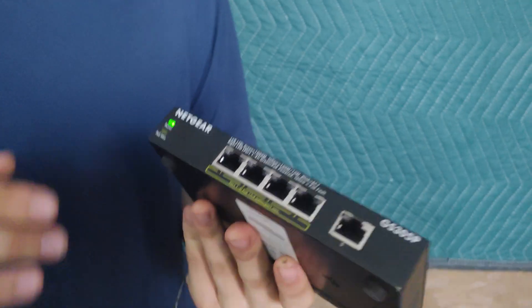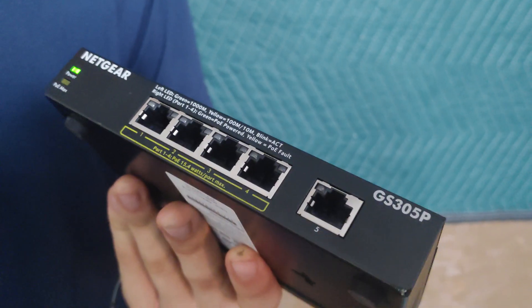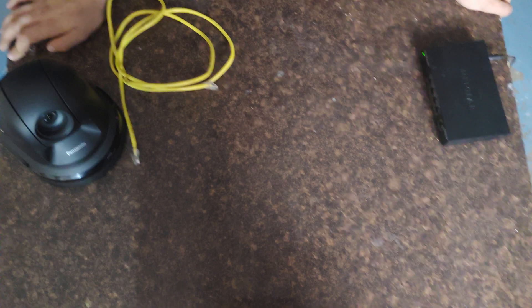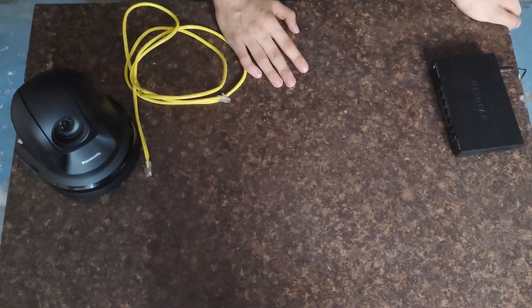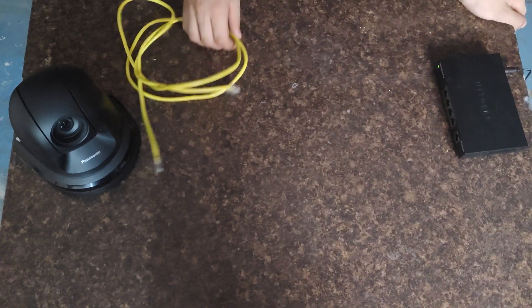This is especially important because if you use a regular switch, it won't power on your camera. The nice thing about these PoE cameras is that they don't actually need to be connected to an actual network — they have a network of their own. But I would recommend plugging it into the network so you can access it anywhere on the network.